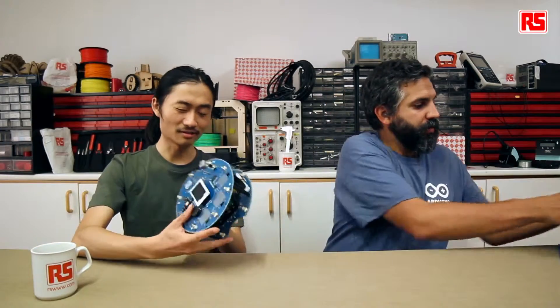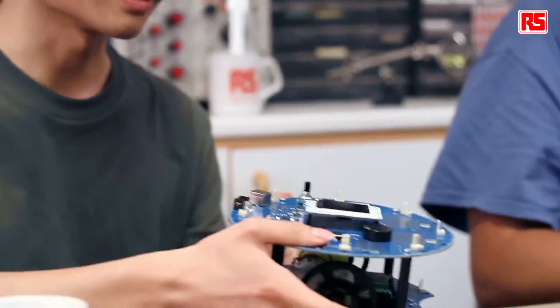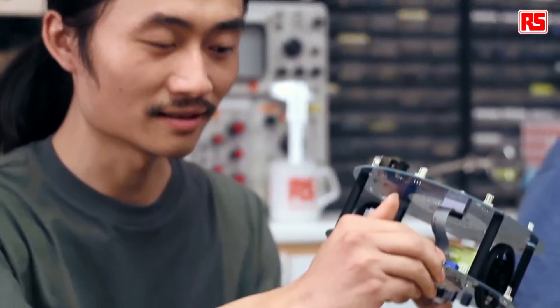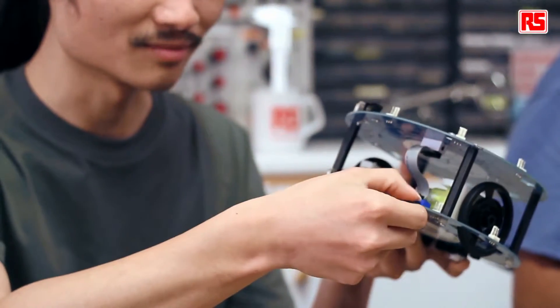So let's first have a look at how to calibrate the robot. One thing very important about robotics is that no two motors are the same, so even if you ask the robot to go forward at the same speed for left and right, it's very likely that it won't go in a straight line. This is when we need to do the calibration, and fortunately we have a feature on the firmware that allows you to calibrate the robot with a potentiometer on the motor board.